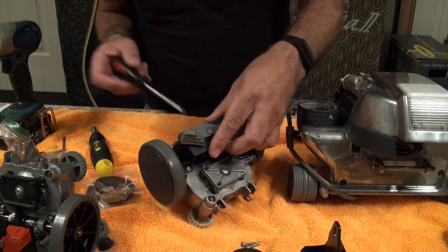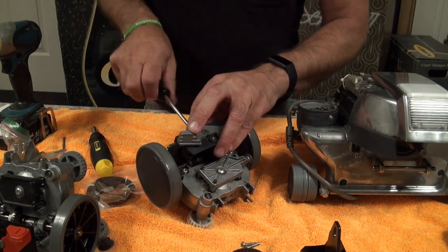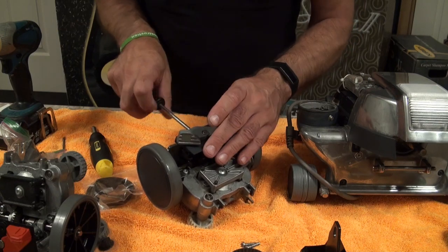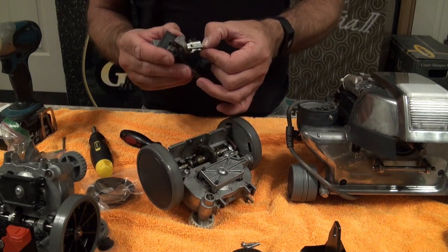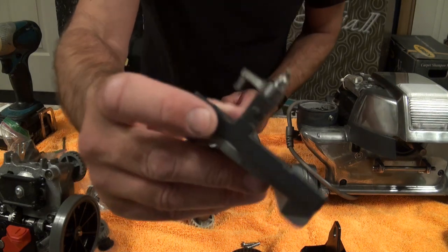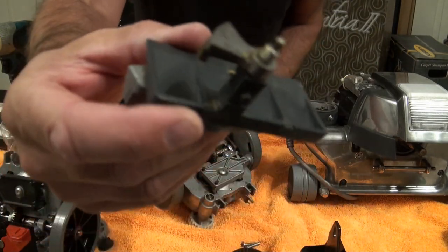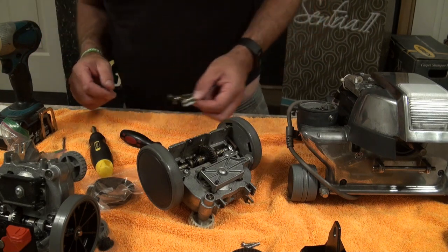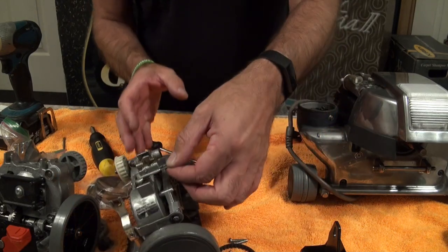I'll take the selector switch out. As you can see there's no movement at all in that - it hasn't separated from press. It's as it was at the factory. So that's done pretty well for 24 years. Let's just sit that to one side.